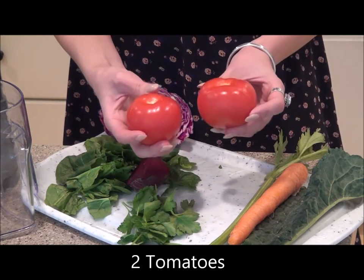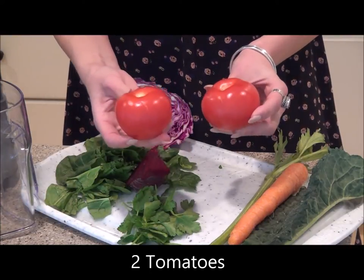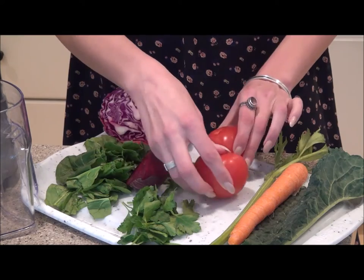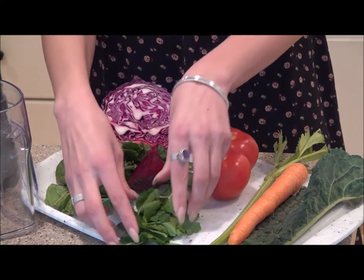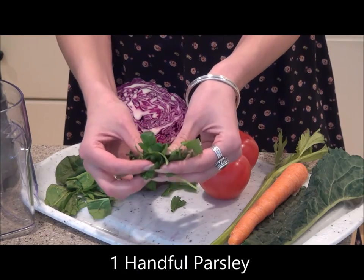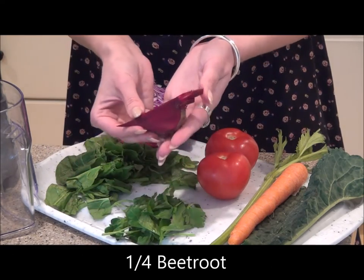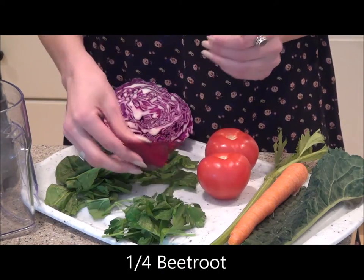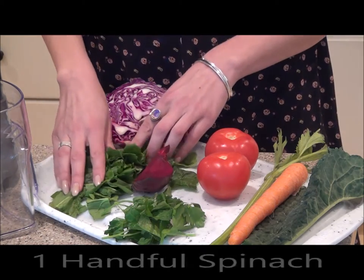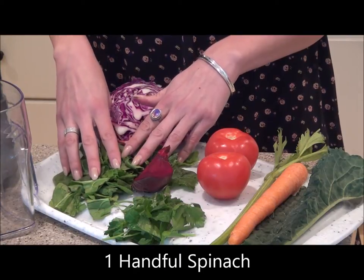Two ripe red tomatoes — these are organic and we don't need to peel them. We can just put them in the whole slow juicer as is because they will fit in the feeding tube. We're going to use about a handful of parsley, which is great for helping to promote fresh breath. We're also going to use about a quarter of a beetroot, which is amazing for promoting a healthy gallbladder. And a handful of organic spinach, which is loaded with B vitamins to produce energy in your body.